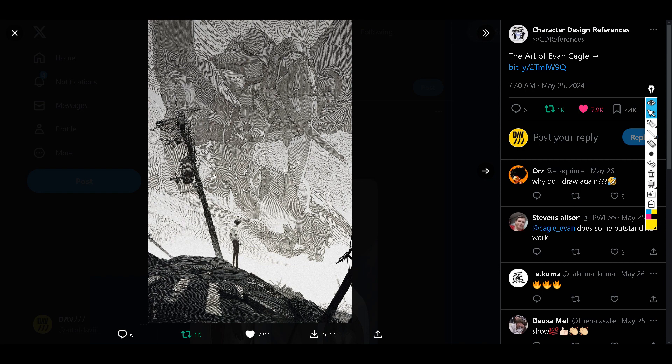Hi, Davi here, and today we have a new episode on the Art of Davi YouTube channel. Today we'll be checking out the work of Ivan Avon Kegel. I found this guy first through Pinterest, and then I re-found his work through Character Design References. I will link this page in the description below, and I will also include the page of Avon Kegel.